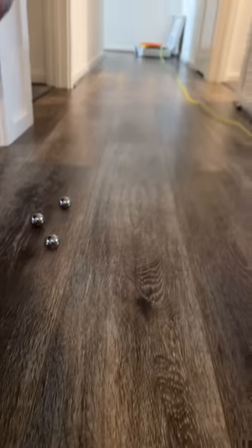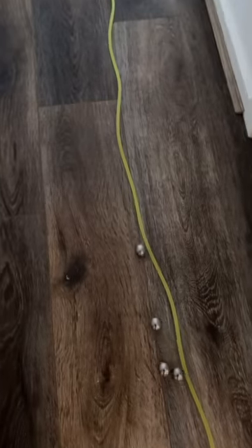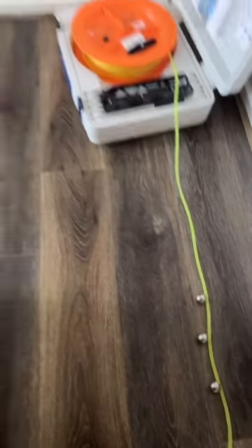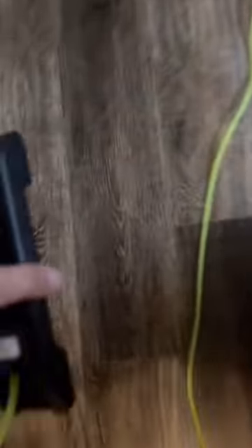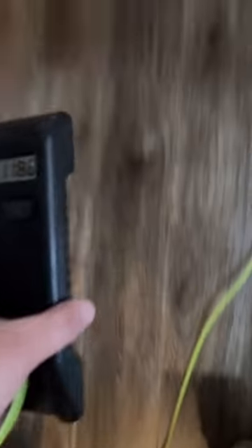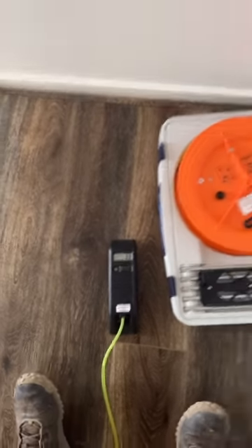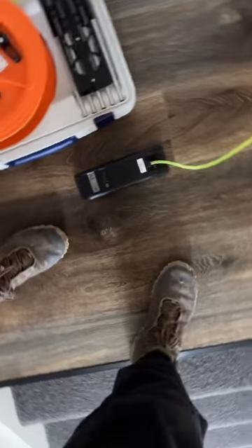Now we'll be doing upstairs. Let's check out how much it's out of level — starting at zero here and going all the way across. Minus 20, and then minus 33 mil. Oh my god.